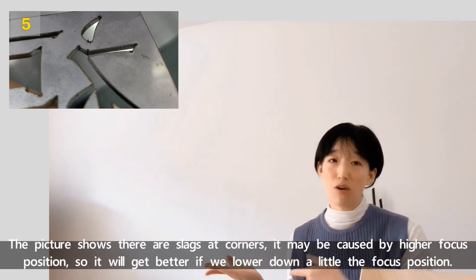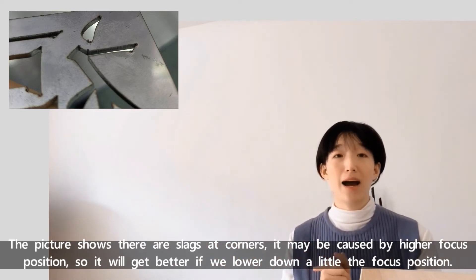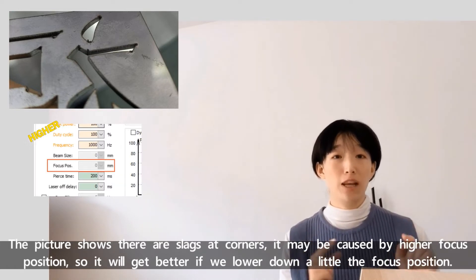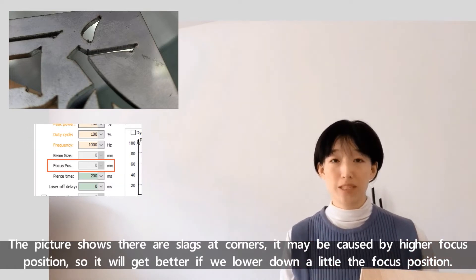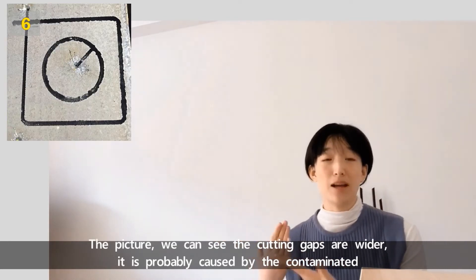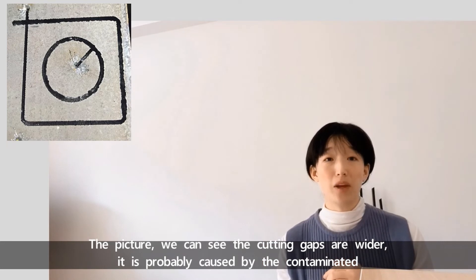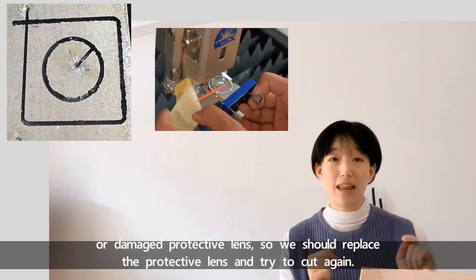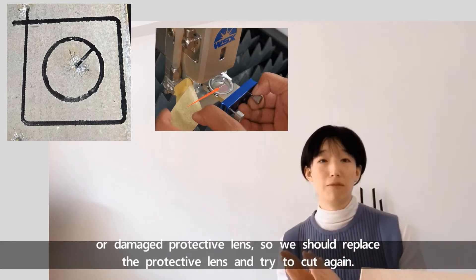The next picture shows there are slides at the corners. It may be caused by a higher focus position, so it will get better if we lower down the focus position a little. The following picture shows the cutting gaps are wider — it's probably caused by a contaminated or damaged protective lens, so we should replace the protective lens and try to cut again.